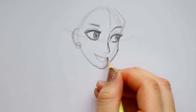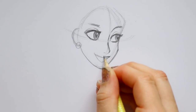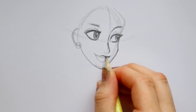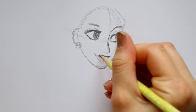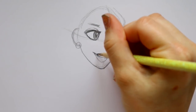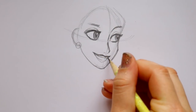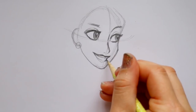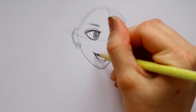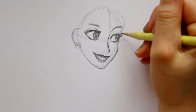Now I'm jumping down to make her top lip - bringing this upwards and then the other side upwards. In the dip of the lip we have one side going off in this direction and the other going in this direction, then connecting it over here. Bringing down both sides of the lip and connecting down here. Then I'm going to go ahead and fill in her lips.